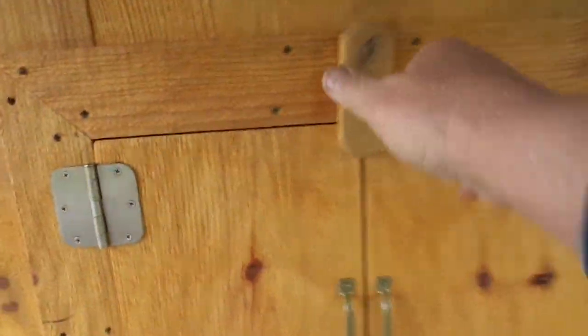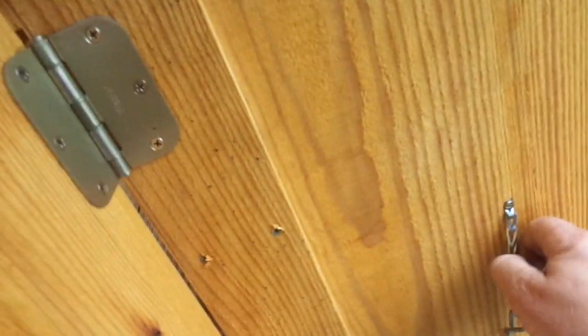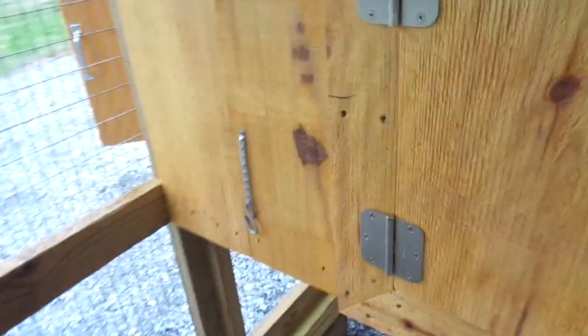Then you can come back, open up the door, and hook the little hooks back into the door handle there so the wind won't blow it shut.